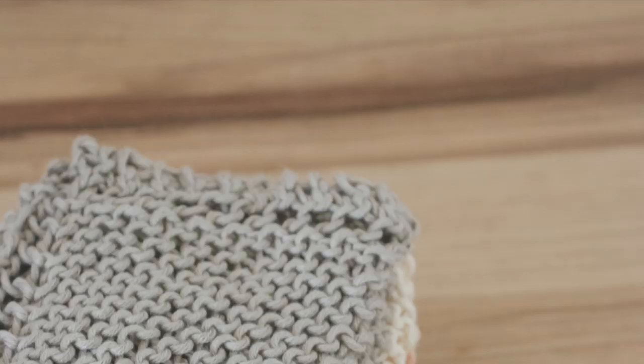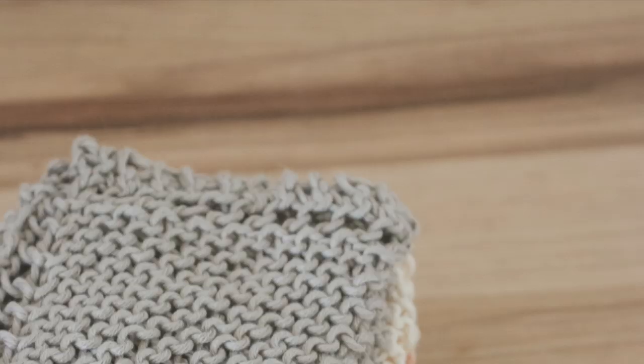There's a reason these dishcloths have been passed down from generation to generation. Not only are they so pretty, but they're so inexpensive and easy to make and great to use to wash up dishes and countertops. They really are such a practical and beautiful addition to any kitchen. Thank you so much for joining me today. I hope that you are feeling ready to tackle this project yourself even if you've never knitted before. If you have any questions at all, just leave them in the comments below and I'll do my best to help. Be sure to subscribe to my channel for even more farmhouse style DIY decor and recipe ideas. Thank you so much for watching!